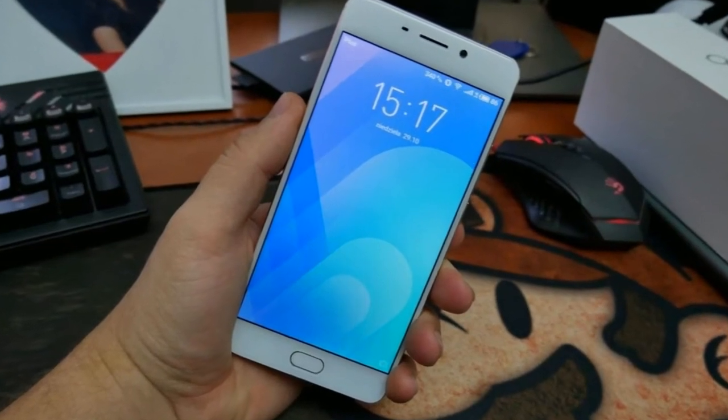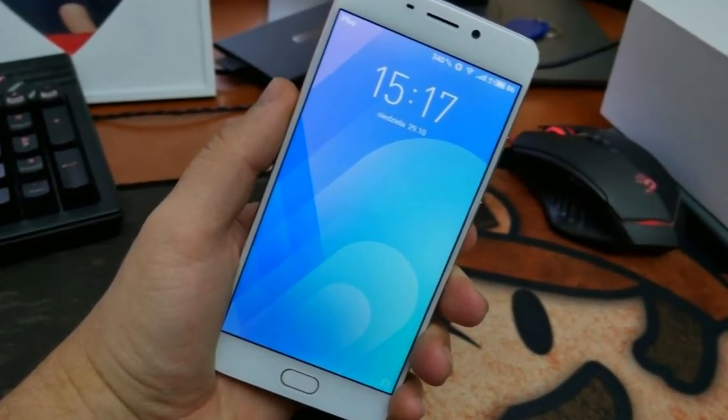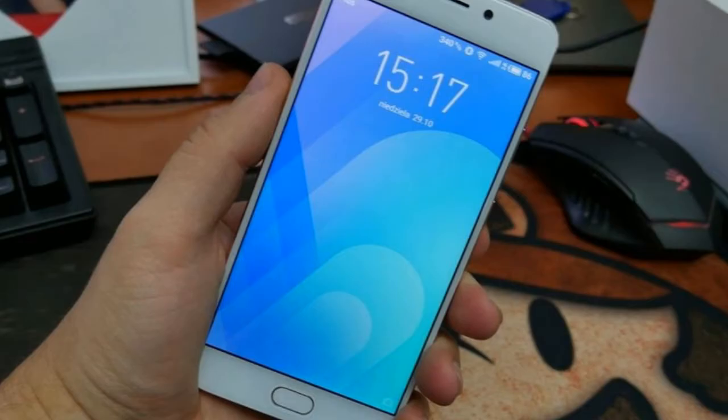The phone ships in a classic Meizu style box. Inside you can find all the usual stuff, which includes a fast charger.